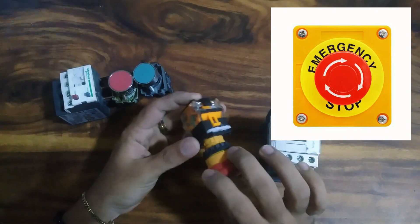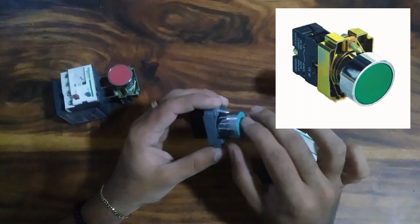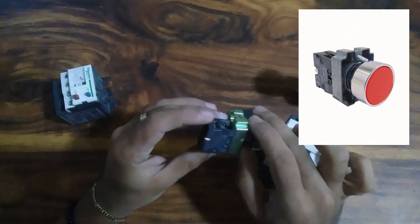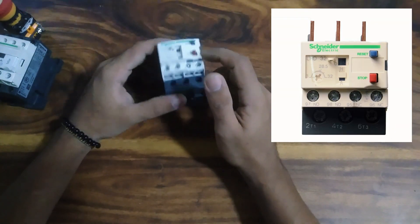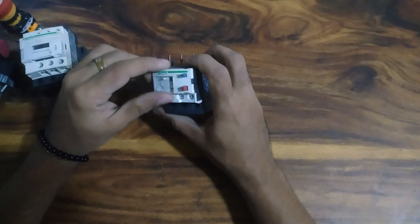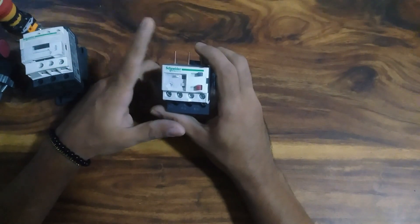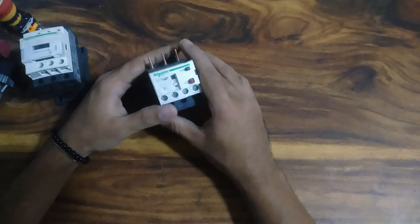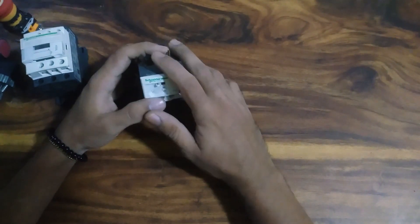I am going to open the emergency switch and the normally closed contact point. I am going to open the normal push button and the control. I will open the remote button for operation. We will connect the terminal power relay from the start. If you have an ampere range, you can use low load jacks. Now let's start the circuit.